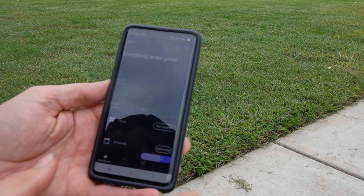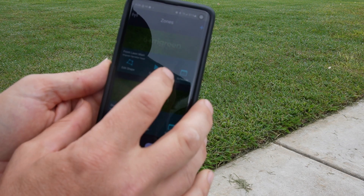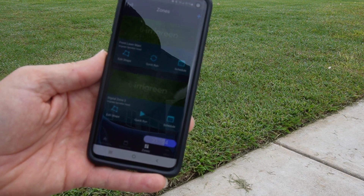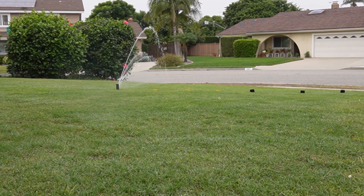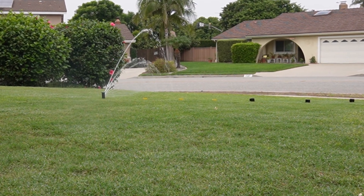I want to actually find out how accurate that is. Not only is the app going to try to put an exact inch of water on the lawn, but it's also going to calculate how many gallons of water go down over the entire sprinkler session. With my series of cups over there, I'm going to set the sprinkler to put an inch of water down and then test each one of my cups to see how close to an inch each cup is.